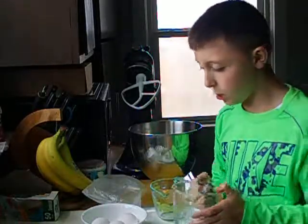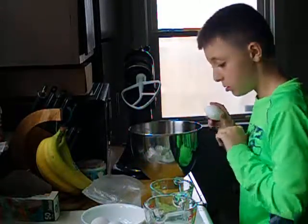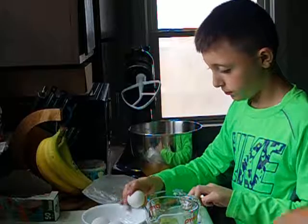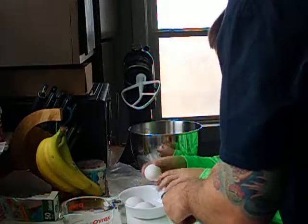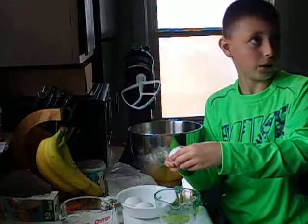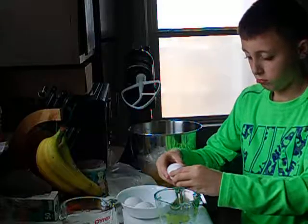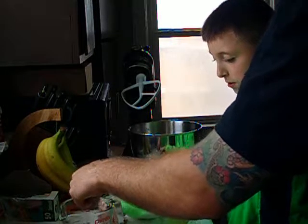Then you have to crack your eggs in. You should have three eggs. Why don't you put them in a separate bowl first, in case you get a shell in it — then you can get it out before you put it in. But there's oil in there. That's fine, because there's already oil in there.